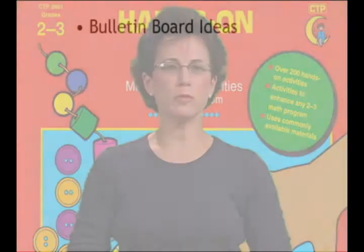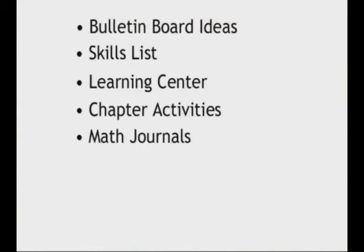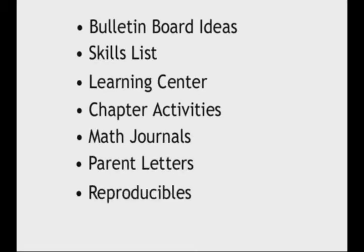There are eight components to each chapter. They include bulletin board ideas, skills list, learning center, chapter activities, math journals, parent letters, reproducibles, and related literature. These chapter components provide you with a wealth of ideas for integrating manipulative activities into your math program.